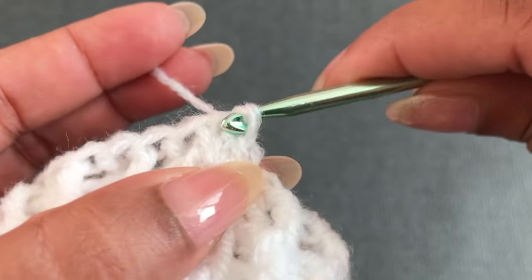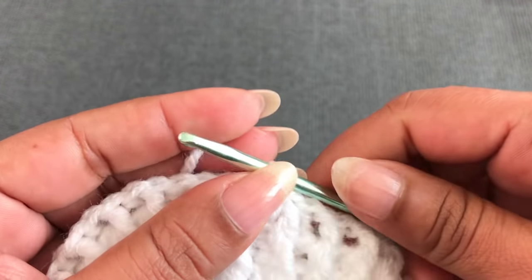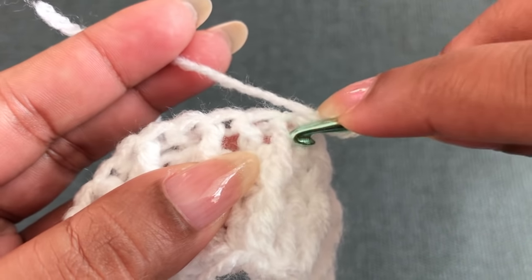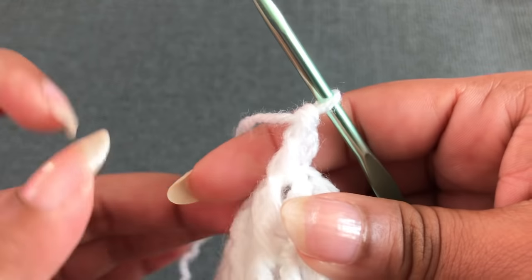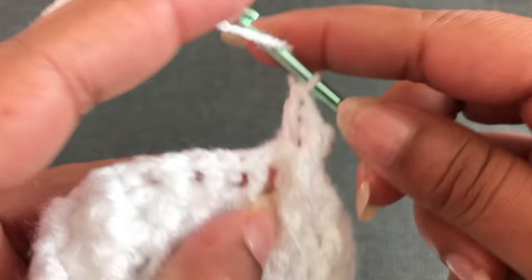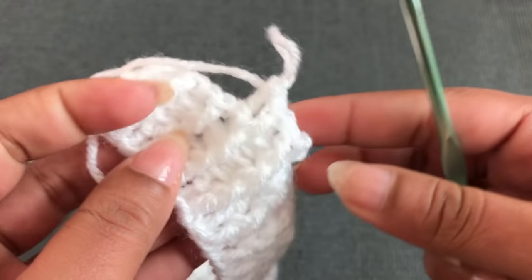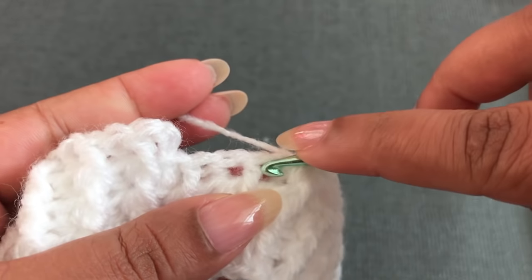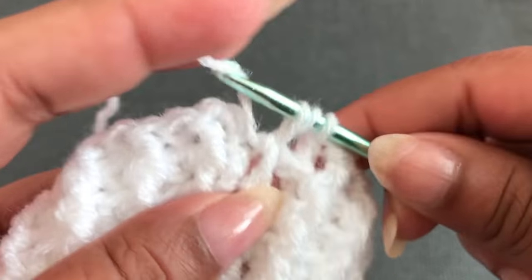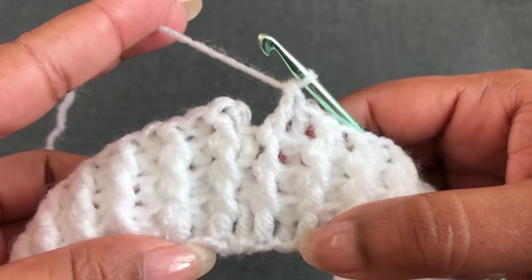Now I've finished three rounds. Round 4 starts with chain 3. Into the front post double crochet make a front post double crochet; into the back post double crochet make a back post double crochet. Continue front post to front post, back post to back post all around. Finish with the front post double crochet.